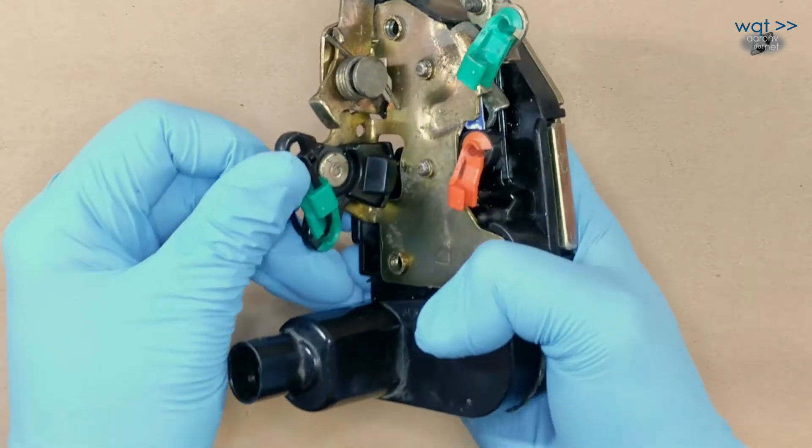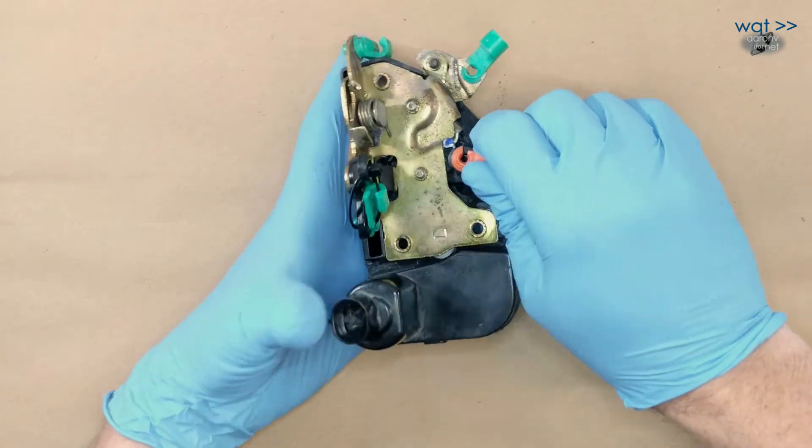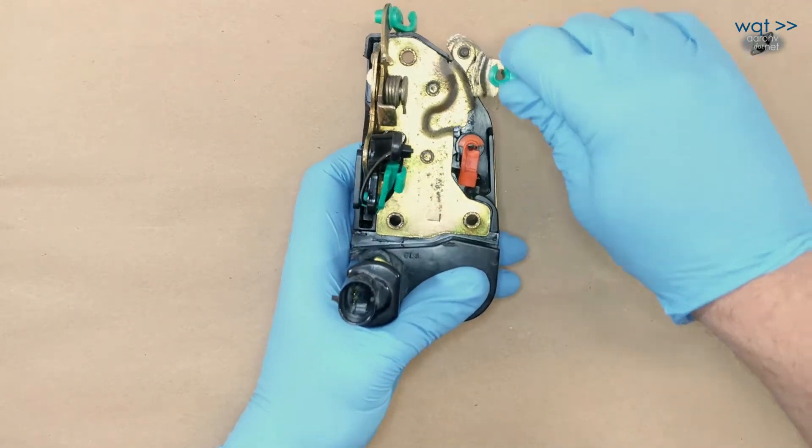If you lock or unlock the door inside the vehicle, it's this one — that's the locked position, that's the unlocked position. These here are the two that go to the outside door hardware. This one is the lock cylinder on the outside of the vehicle; turning the lock cylinder throws this up and down — locked, unlocked. And then this here is the exterior door button.